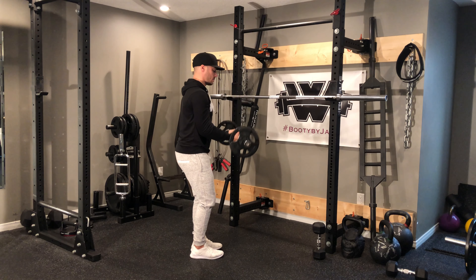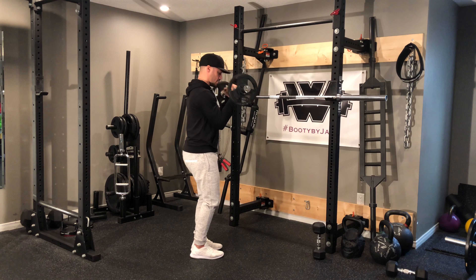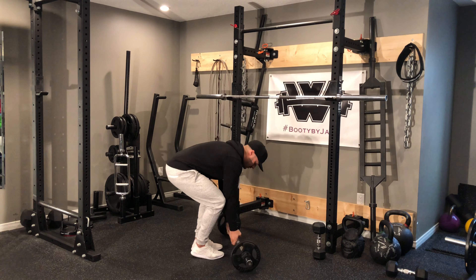Curl up — three, two, one. Curl up — three, two, like so.